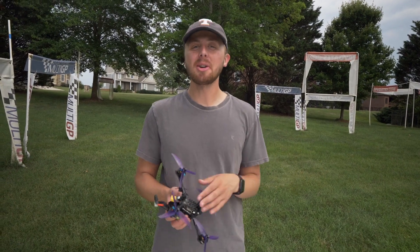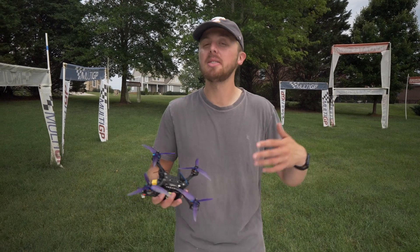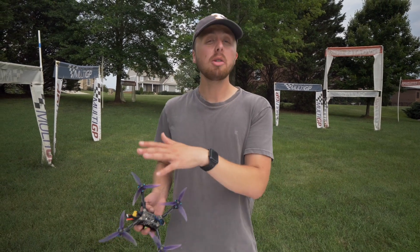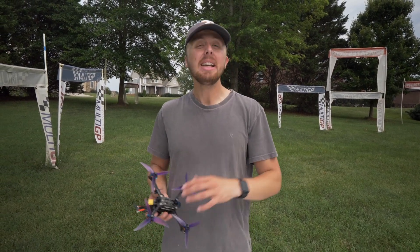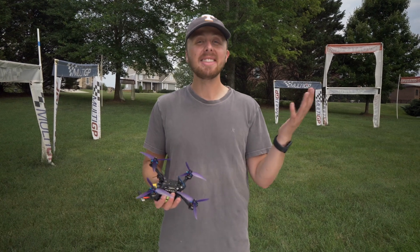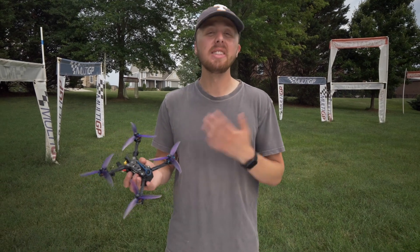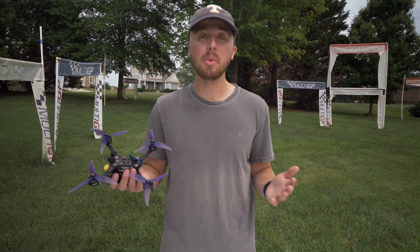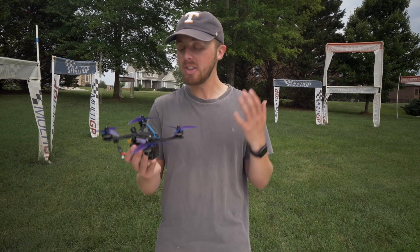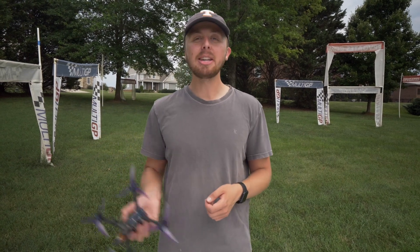That wraps up the quick start guide for today. I hope this has helped you get in the air. This didn't cover the video systems because there are so many different video systems out there — it's a little difficult to put in one quick start guide. If you have any questions, reach out to support at fly533.com. And if you smash it into a tree and need a repair, we have the FPV Pit Stop program where you can get it repaired or get on a call to help you fix it. We want to make sure you have the best experience possible — never hesitate to reach out. We can't wait to hear how much you enjoy your 533 ready-to-fly. See you guys around!